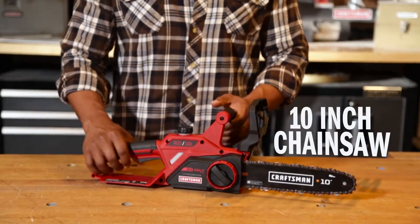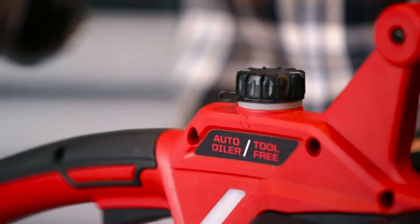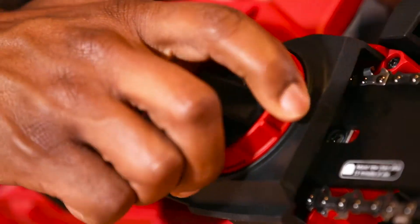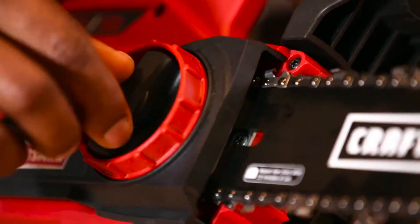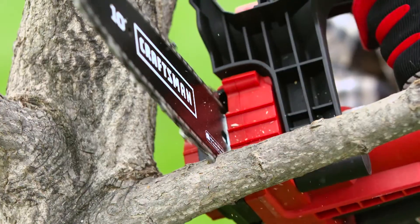The 24-volt chainsaw comes with a 10-inch bar designed for cutting performance and an automatic oiling system to ensure the bar and chain stay lubricated. Check that the chain tension is on point with the tool-free chain tensioning feature. Power up and saw away dead or crossed branches.